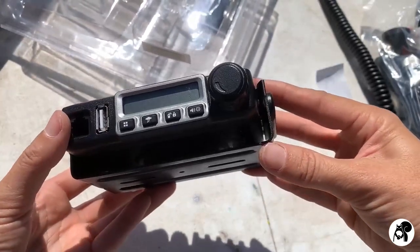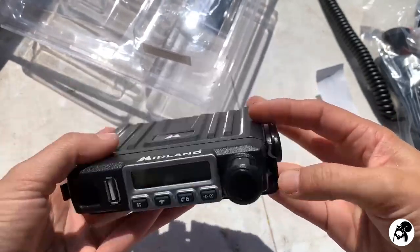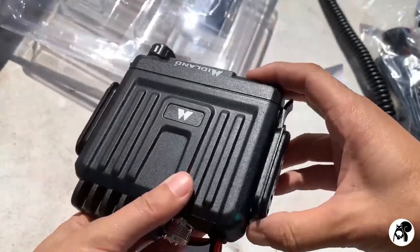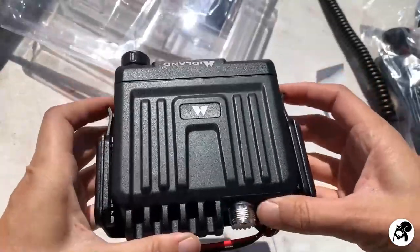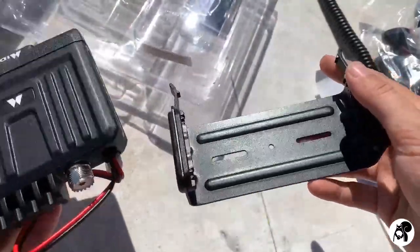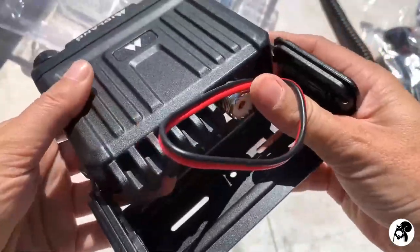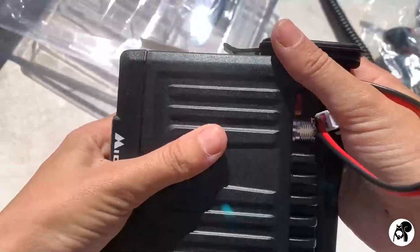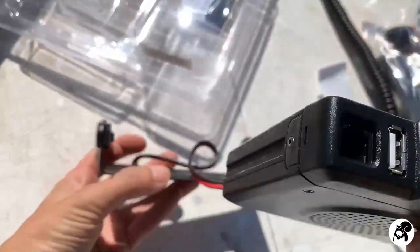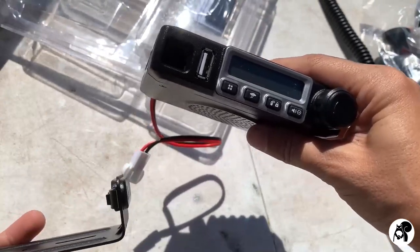As you can see, just like we saw on the box, it has all the buttons and the USB — this is where you're going to plug in — and this is for the antenna. One thing I really like about this: the radio just slides on and off the bracket. Some brackets you have to screw the radio into, but you don't have to do that with this, which is really convenient.